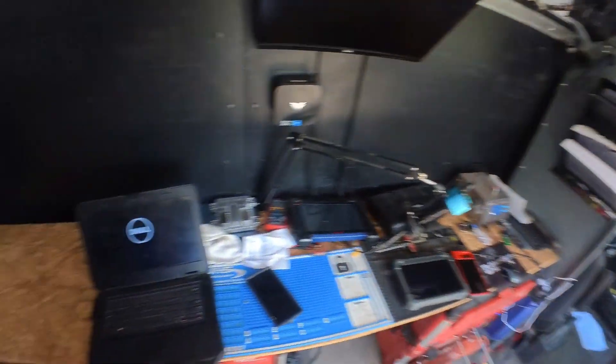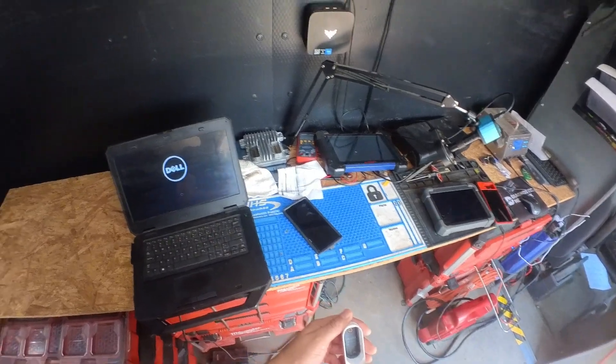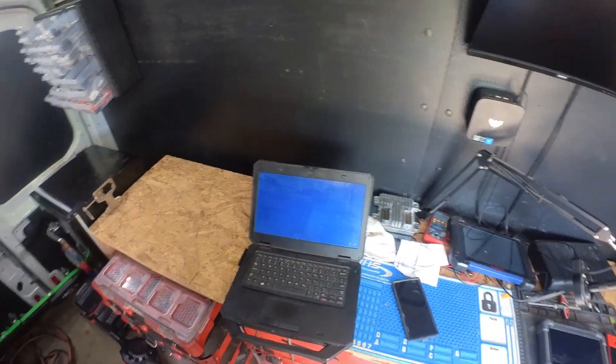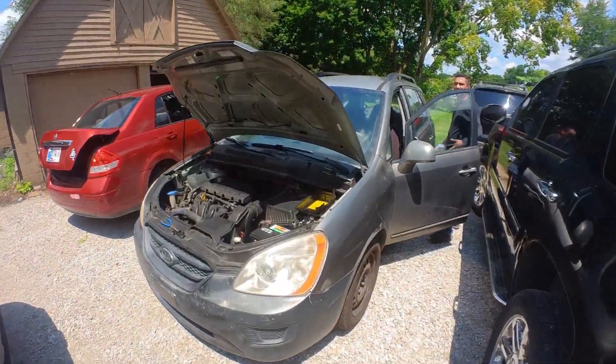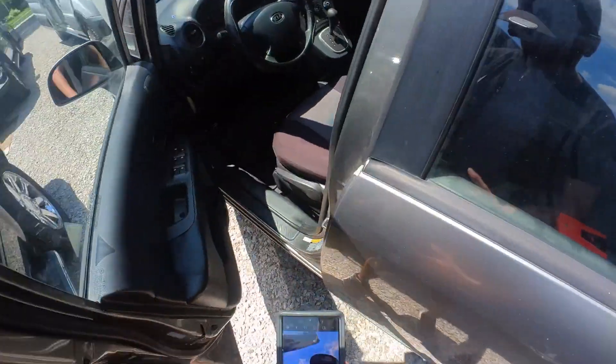Today we have a Kia customer complaint that the vehicle will not start. Let me take a picture of the vent and pull up the wire diagram to see how the vehicle is set up.